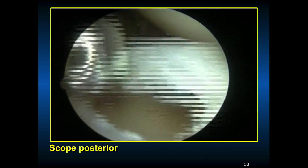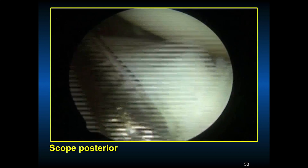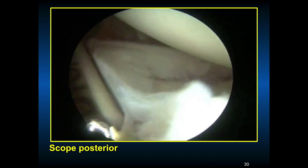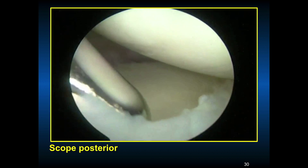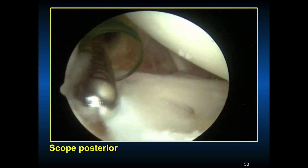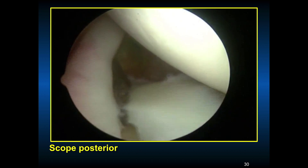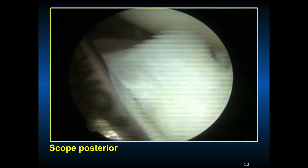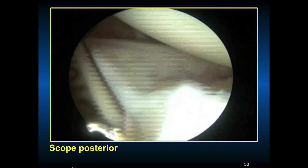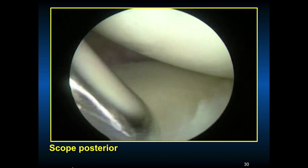The cannula is in the front as a working portal. Debridement is being done, trying to remove as little tissue as possible, assessing if this bucket handle tear can be repaired. It looks much like a bucket handle tear of the meniscus. After deciding on the vascularity pattern, unfortunately due to the chronicity and lack of vascularity, this bucket handle tear was resected using a motorized shaver. Arthroscopic scissors and a Schlesinger clamp can also be used to remove it.